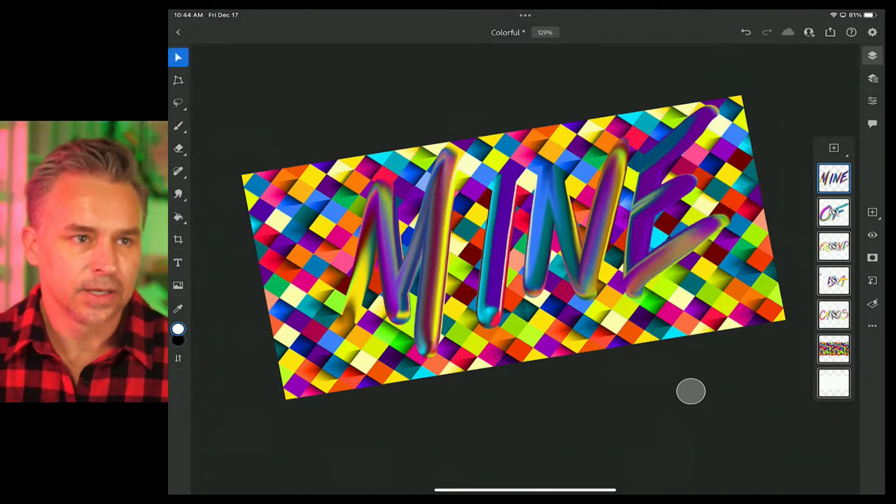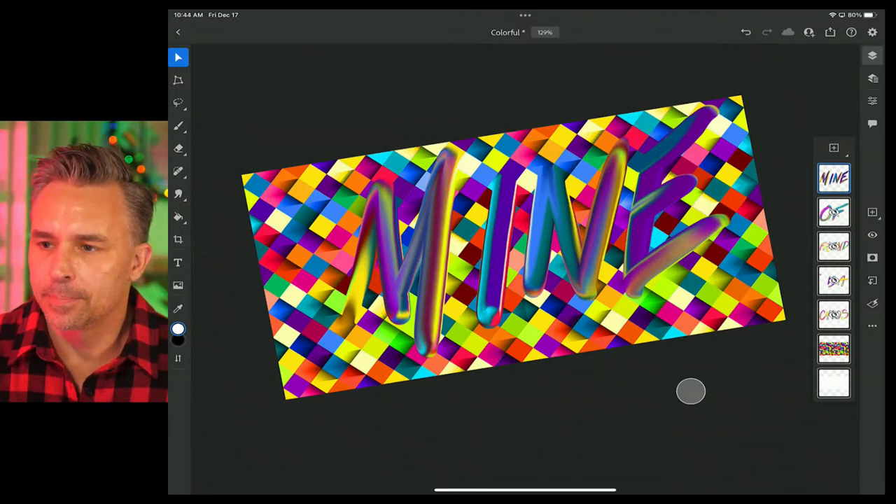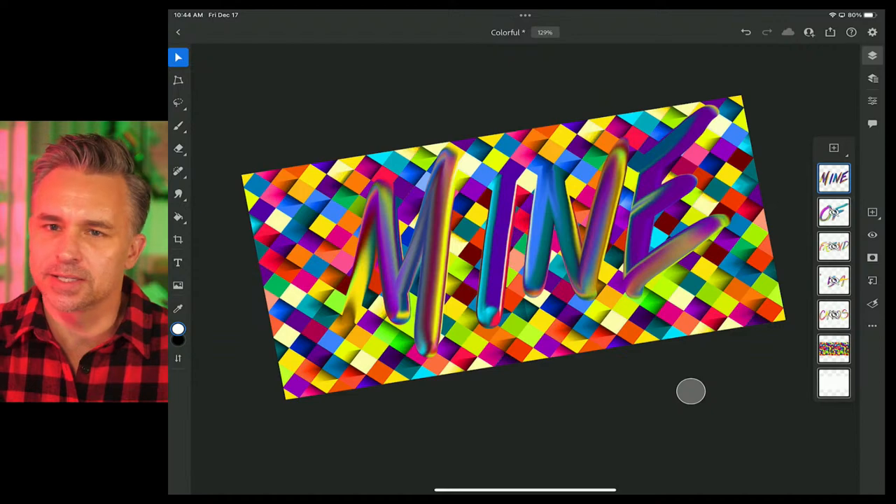Just some quick hand lettering, right? Pretty easy. So we created this. You know what, hey, we'll even complete a design. But really what I'd love to do as well is use Illustrator here.